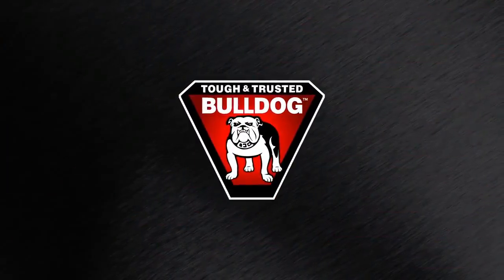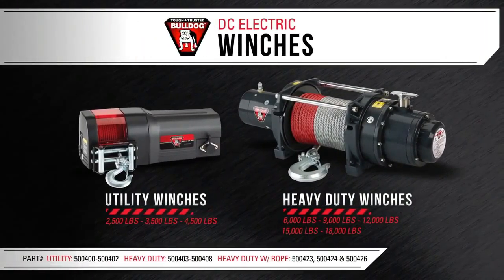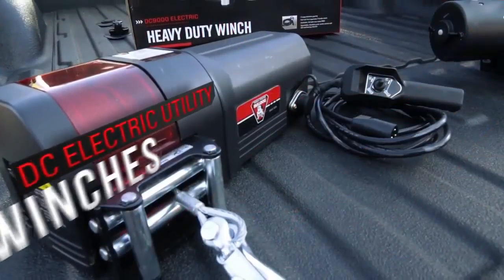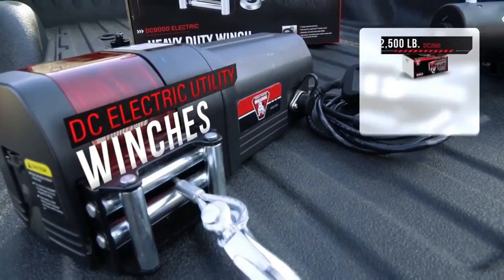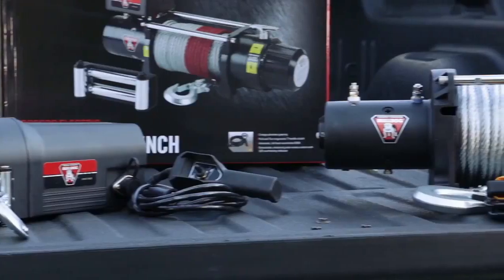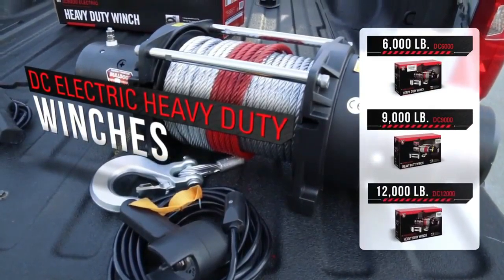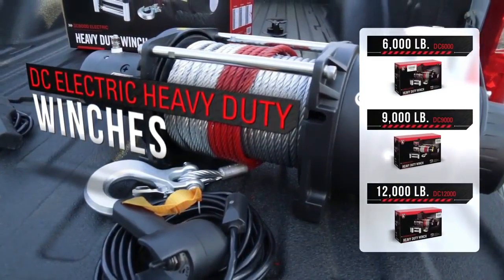Today we're here to show you the tough and trusted Bulldog DC electric utility and heavy-duty series winches. The utility series features three models: the 2,500, 3,500, and 4,500 pound capacity. The heavy-duty series features models from 6,000 to 18,000 pound capacities, with the 6,000, 9,000, and 12,000 pound versions available with or without wire rope.